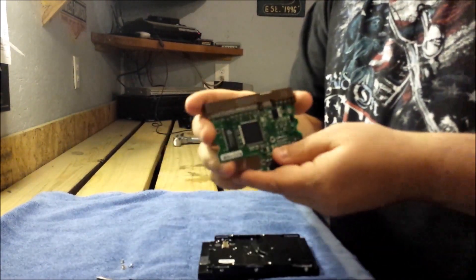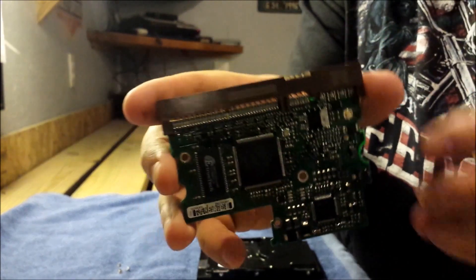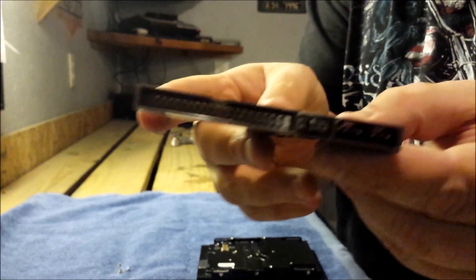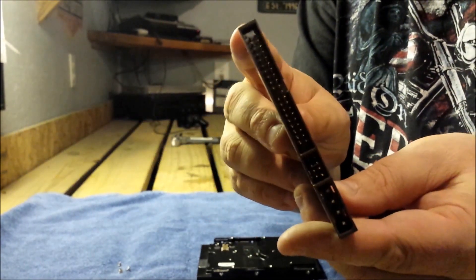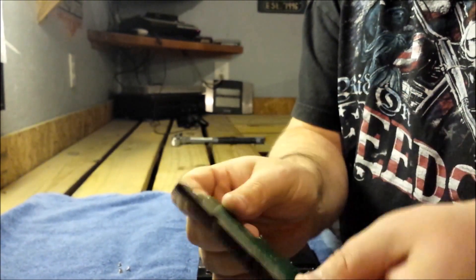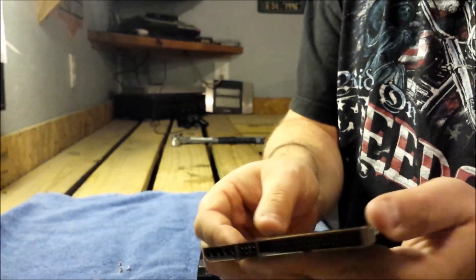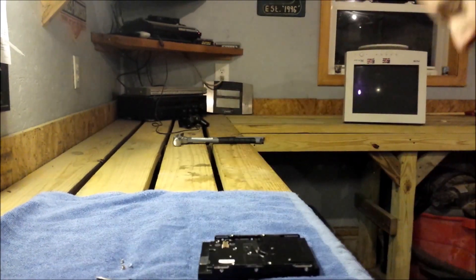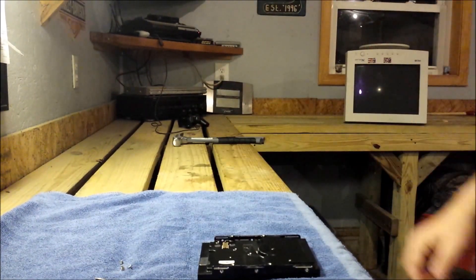There we go. And just like that, the logic board's off. It's pretty straightforward. Being that it is a high-quality board, there's also gold pins. I don't know if you can see that, but there's gold pins that you can retrieve gold from. I just find it easier to bring these to the scrapyard — they pay by the pound, and it's a quick payday.